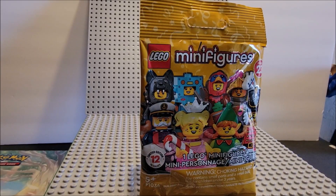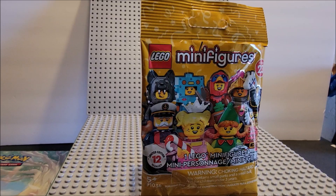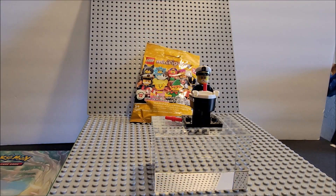Hi, thanks for stopping by. In today's episode, we are doing Lego Minifigures Series 23 Limited Edition. There are 12 characters in this pack. It's more of a Halloween, Christmas type of celebration. This did come out in September of 2022, depending on when you see this. We are going to show you the character we are doing right now.